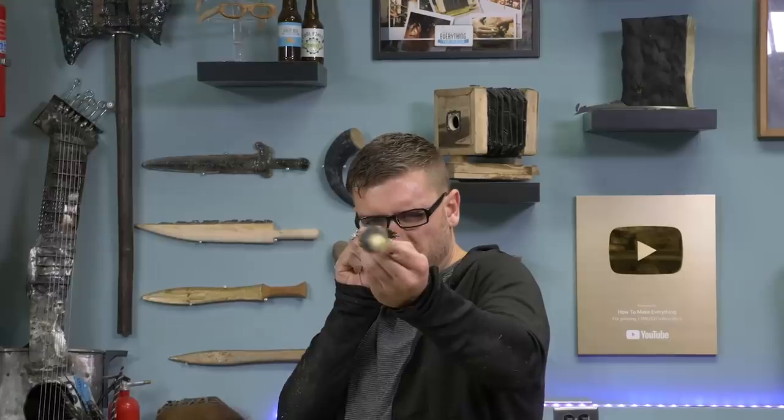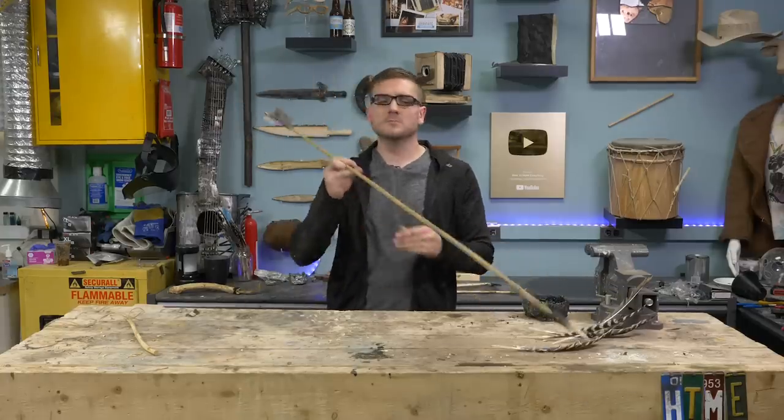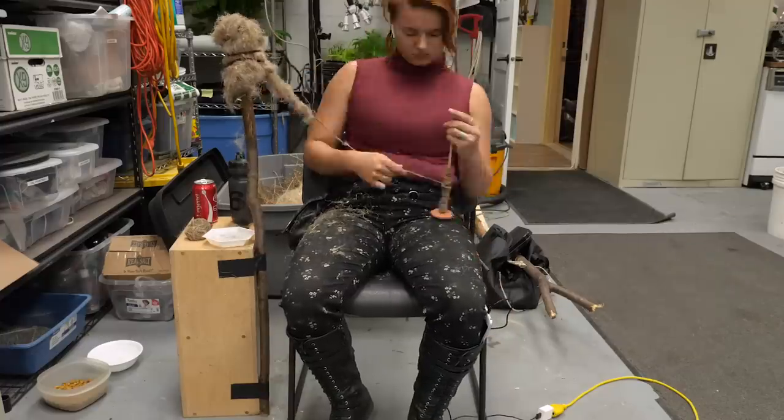That should be a completed dart — good to go. Now just to make the spear thrower. Next up, I had Annalise make a sling. This may have been invented by at least 10,000 BCE.